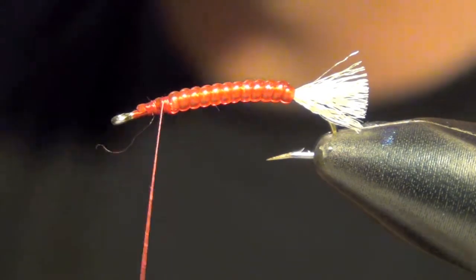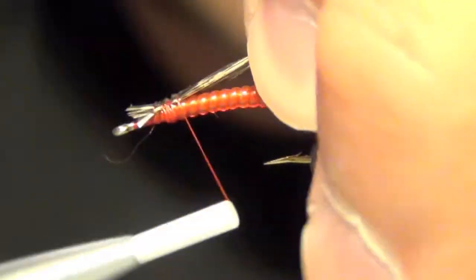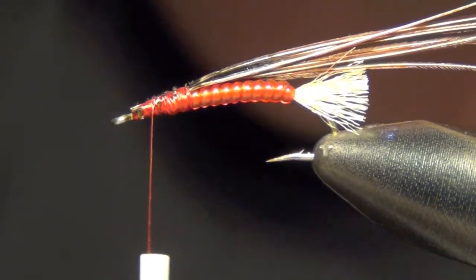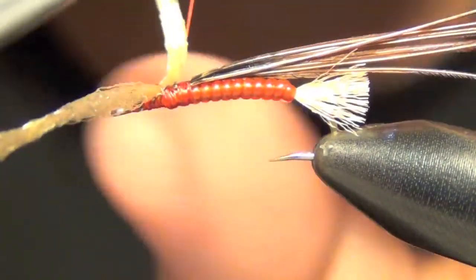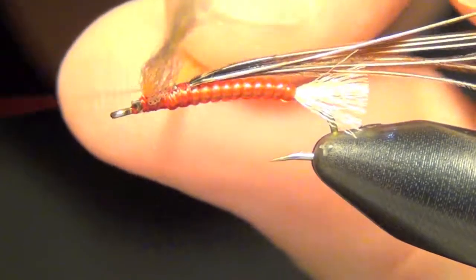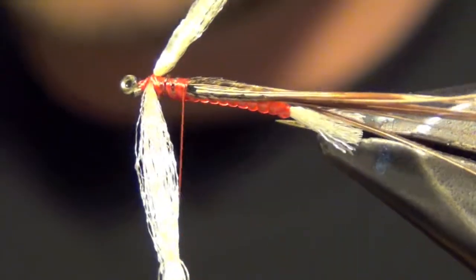Next thing we're going to do is tie in some pheasant tail for the casing. Then I'm going to tie in some more antron for the gills. I'm actually going to figure eight this in on the head right up near the front. I'm going to leave it long so that when I tie my next material in I can wrap around it easily.